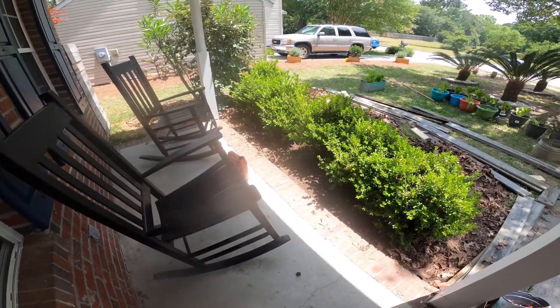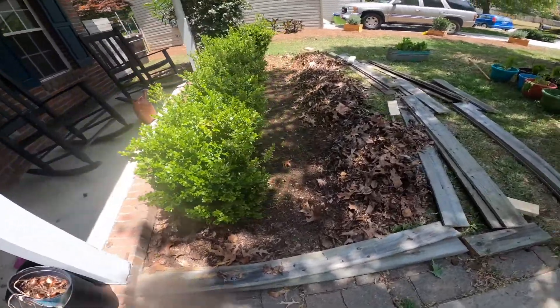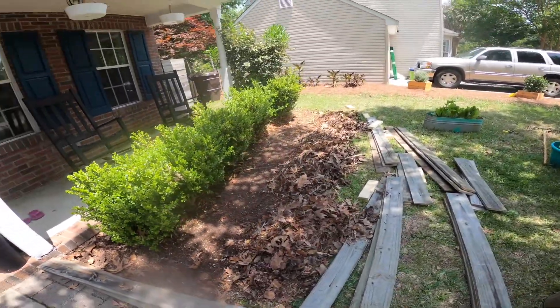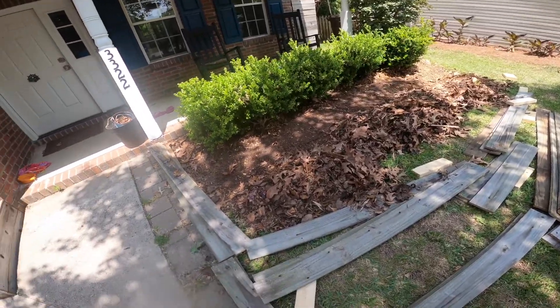Popsicle break over. Now I just rake all the leaves out from underneath the bushes — and ta-da, that's a lot. But it'll be great for the bottom base of the bed that I'm building.